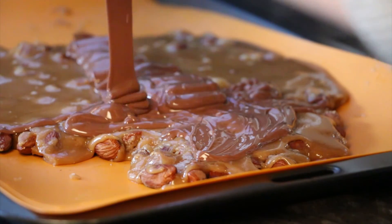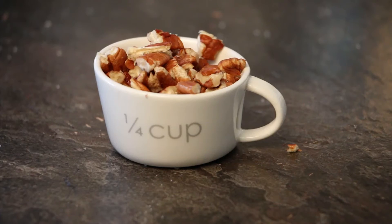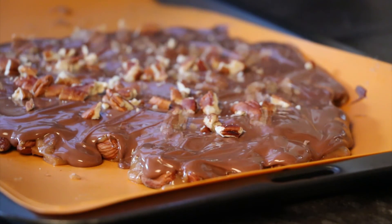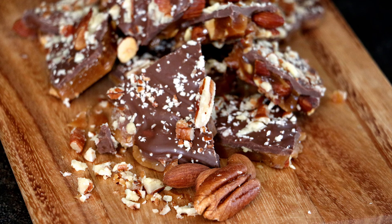Once that's melted, pour it all over the toffee and sprinkle a quarter cup of crushed pecans on top. Place the tray into the fridge to harden. Once it's hardened, break the toffee into smaller bite-sized pieces and serve.